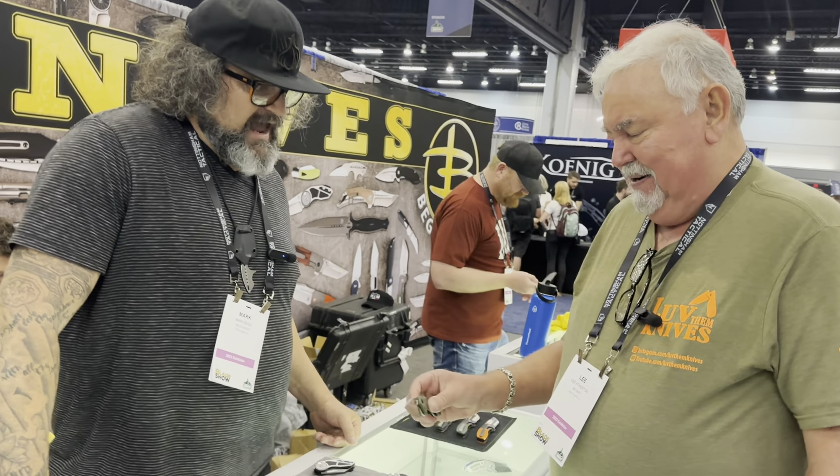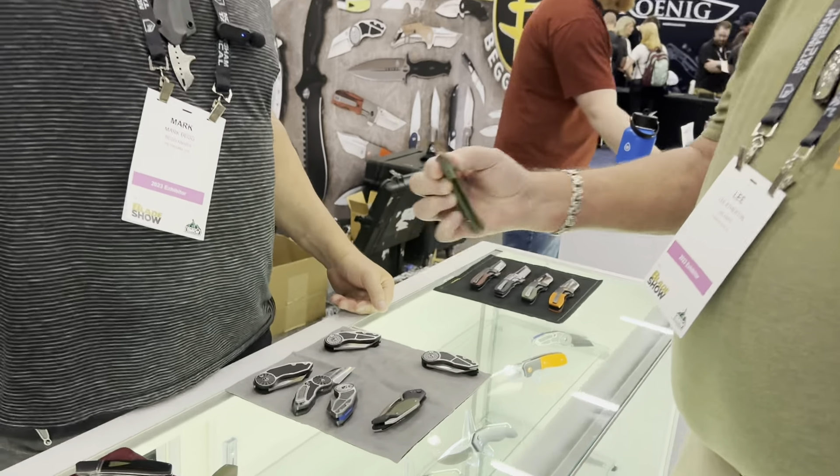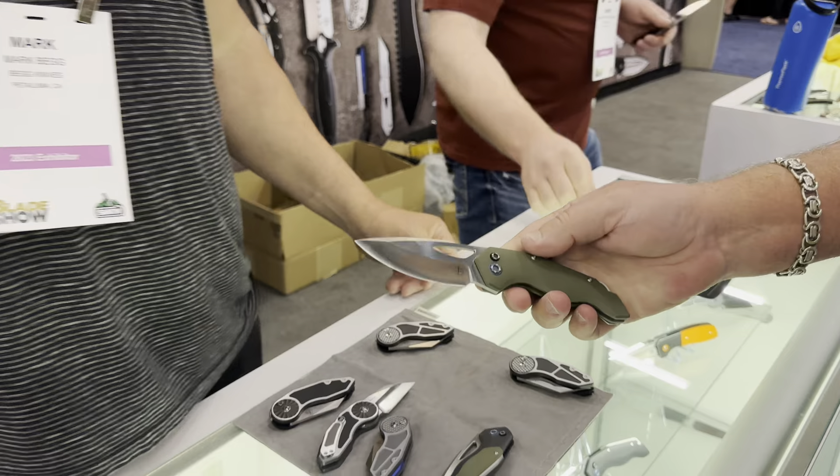What is this? That's the Galaxy — a Jared Van Otterloo and Rod Olson collaboration. Now with the bag. That's our button lock, one of our two button lock offerings.